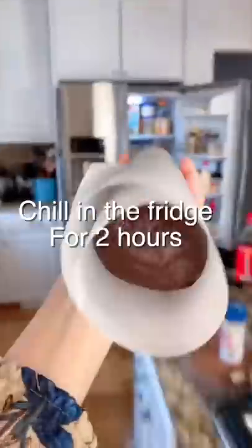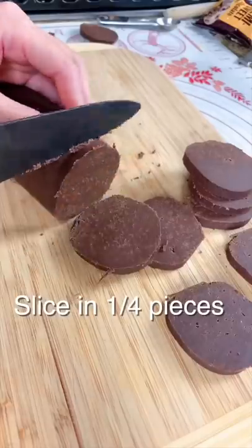Now we chill this in the fridge for two hours. So now the log is firm — we cut a quarter inch slice.